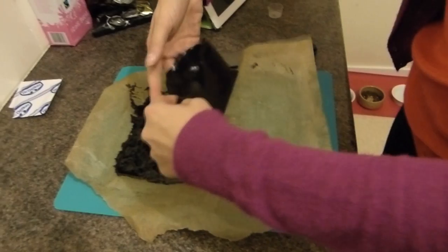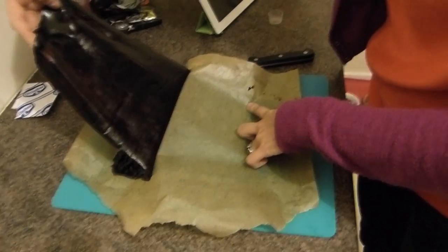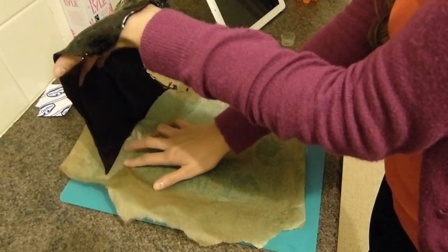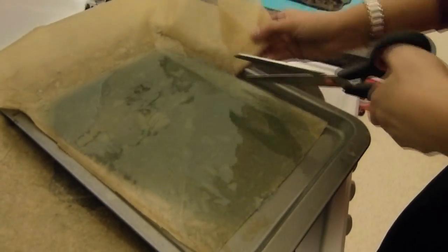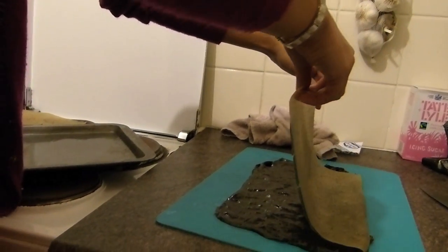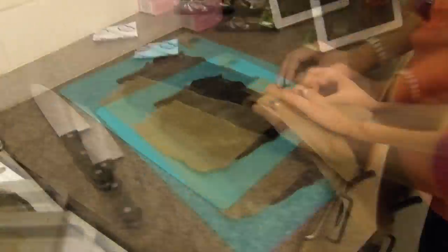Remove the licorice layer from the baking sheet, making sure to be careful not to rip it. Then take the Sambuca layer and cut a small rectangle roughly the same size as the licorice layer. Roughly line it up with the licorice and place it on top.